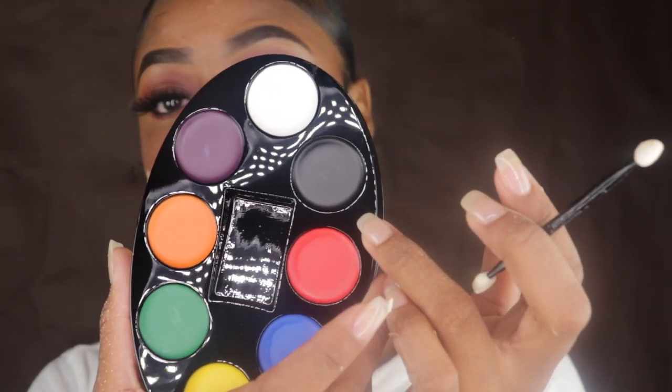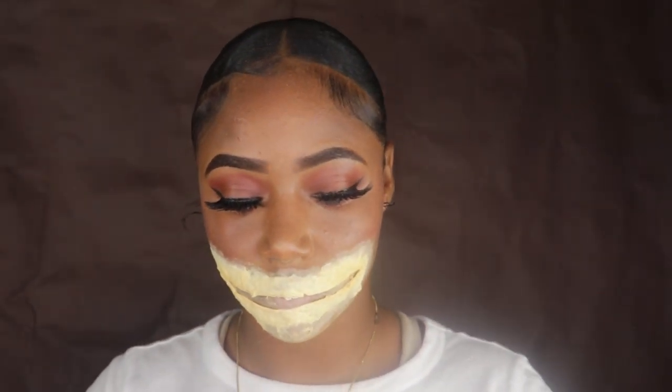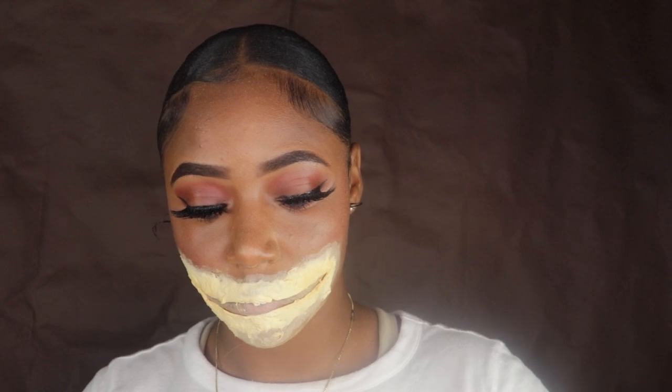Here I'm going to take a cream makeup palette and use the color black and blend that all through the inside of the mouth.